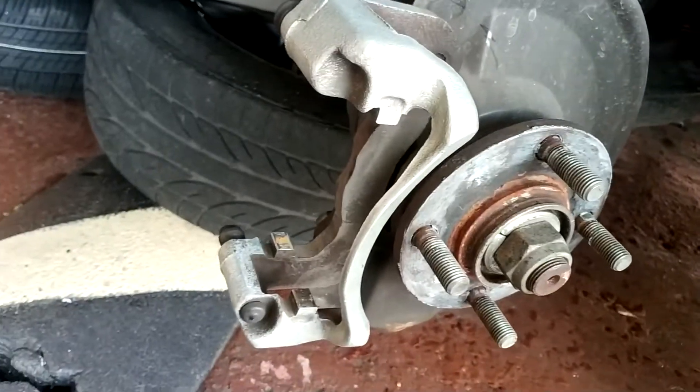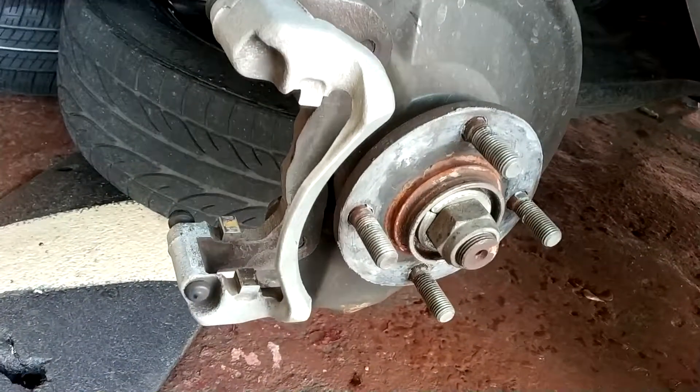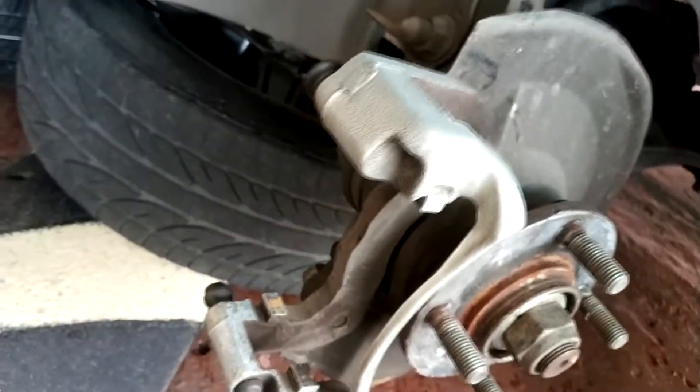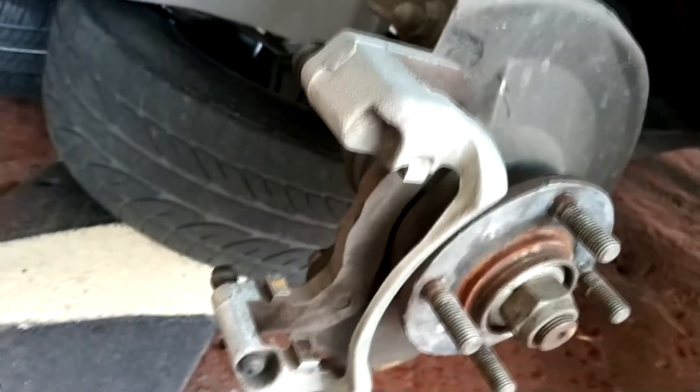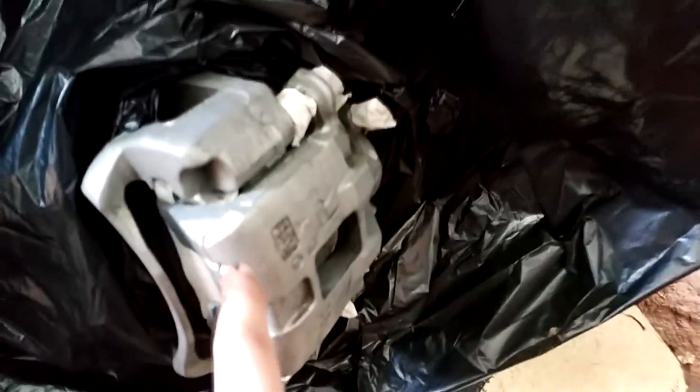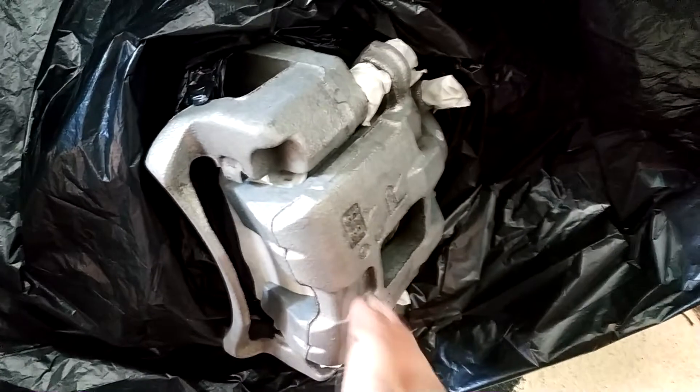Now I'm going to mask everything that I want to keep the same color as it is right now. As you can see, I already masked everything, and then I put this garbage bag right here to not paint the car or anything else.